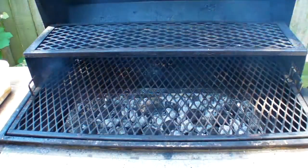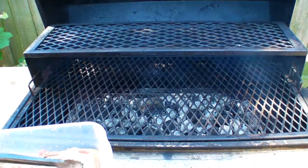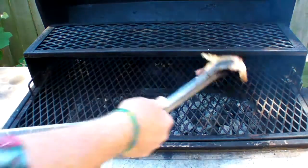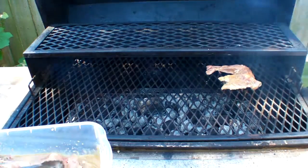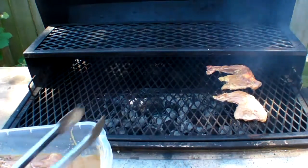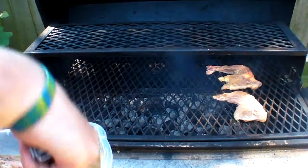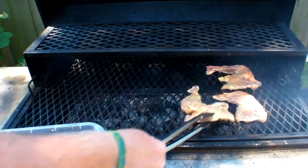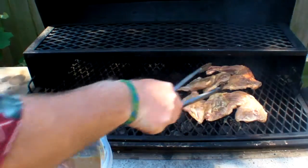Let's get after it. Just start right in. Let's grab these and chuck them on there. I've been marinating now for a bit — not too long, but enough. And somebody's calling but they're going to have to wait. I will call them back. Maybe.